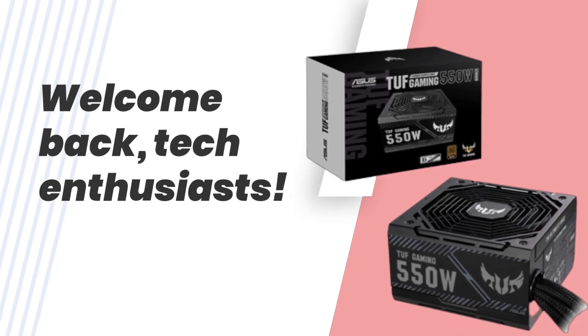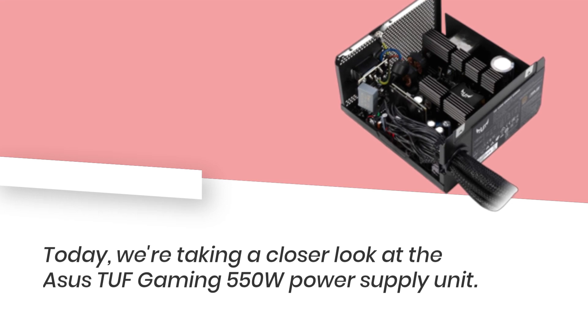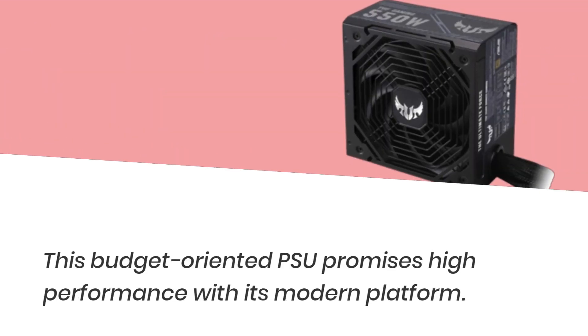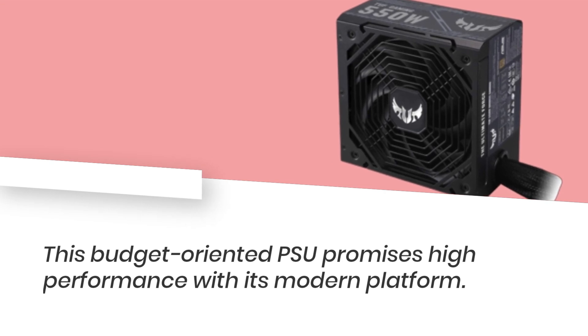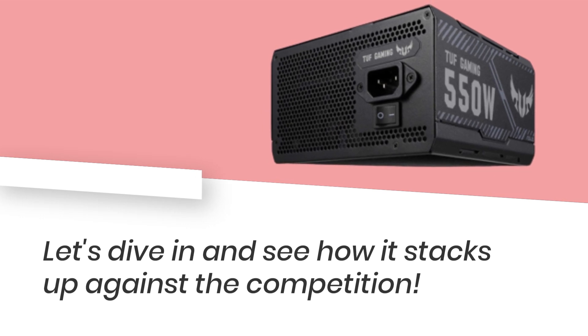Welcome back, tech enthusiasts. Today we're taking a closer look at the Asus TUF Gaming 550W Power Supply Unit. This budget-oriented PSU promises high performance with its modern platform. Let's dive in and see how it stacks up against the competition.